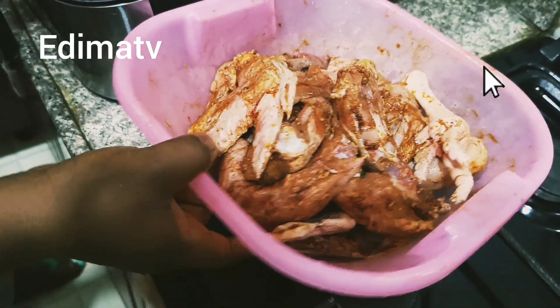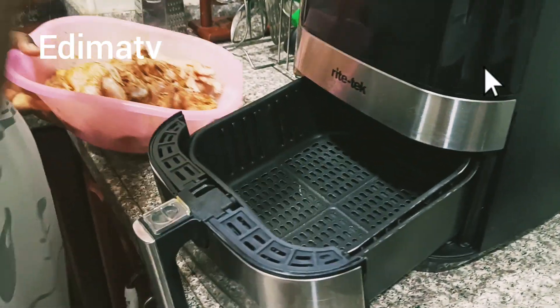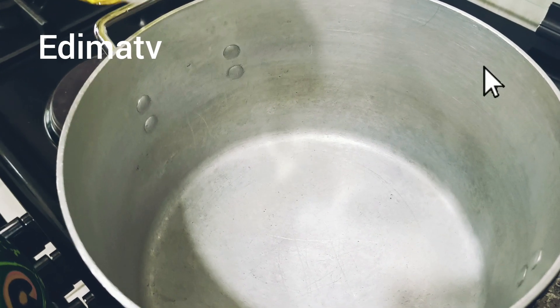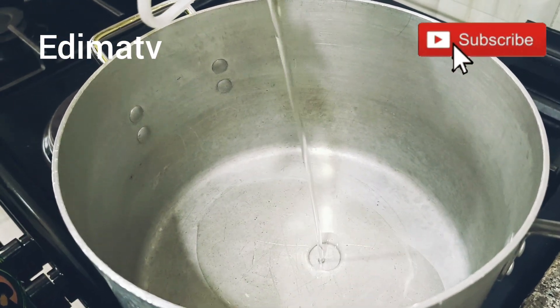It's been about 20 minutes. I just brought it up from the fridge, so I want to start frying it now. Let's start cooking — I'm pouring my oil in. I'm done frying the chicken, and now I want to cook the rice.